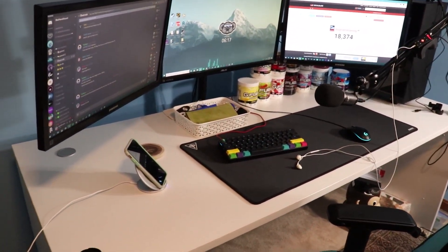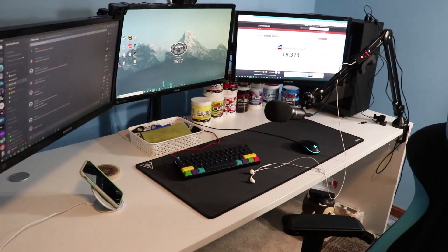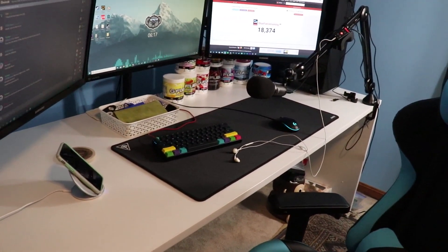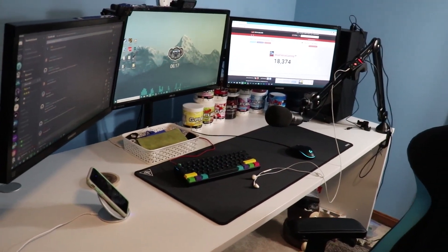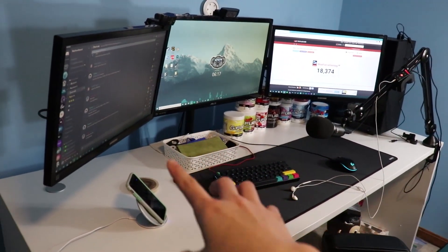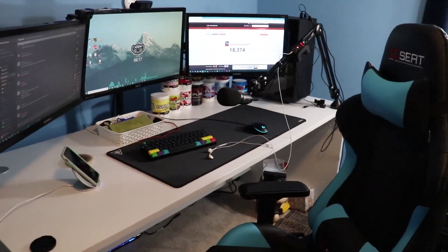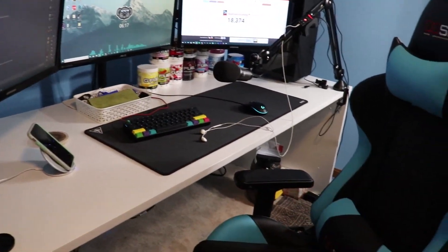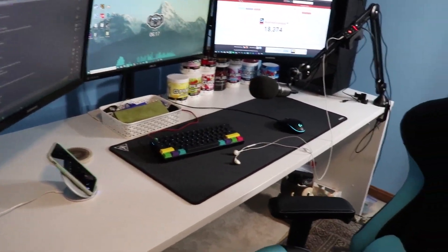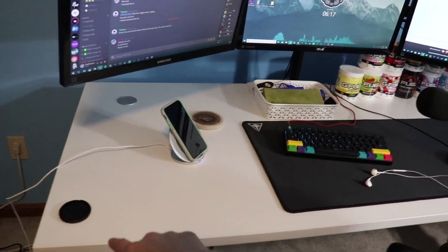Alright guys, this is the gaming setup 2019 edition. As you can see, lots of things have changed from the last setup video — I now have three monitors and a monitor mount, and everything is cleaner, more organized, and there's lots of space, which is great. Let's go ahead and start from left to right.